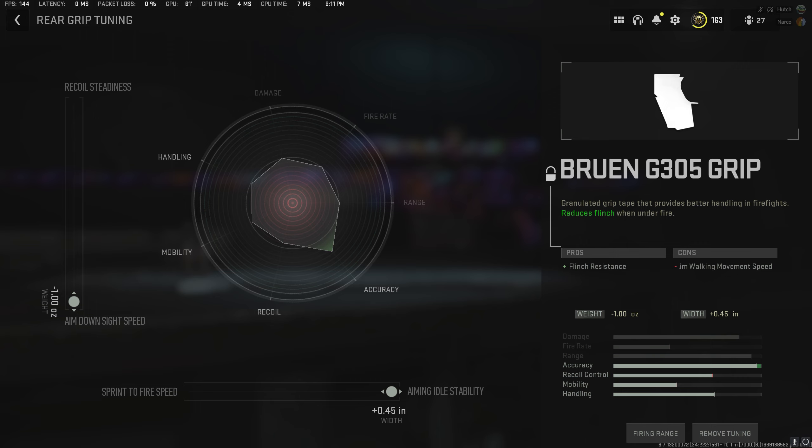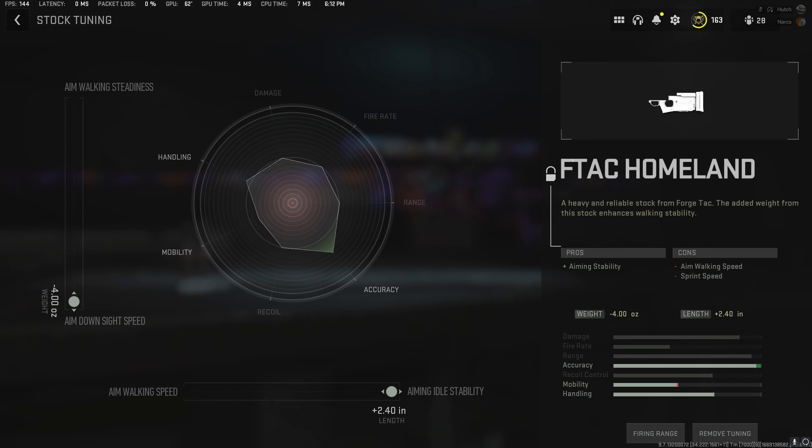Moving on to the Bruin G305 rear grip, this one is very important because of its flinch resistance properties. If you stack this with the Focus perk, you'll actually get even more flinch resistance, which pretty much makes this weapon feel like there's not a lot of flinch on it. I'd highly recommend doing that if you don't mind running the Focus perk, and as an added bonus, you'll also get some hold breath duration. I maxed out aiming idle stability and aimed down sight speed in the tuning, because those are the two most important statistics. The only thing we lose is some aim walking movement speed, which isn't really that important with a sniper since we're going to be playing further back anyway.